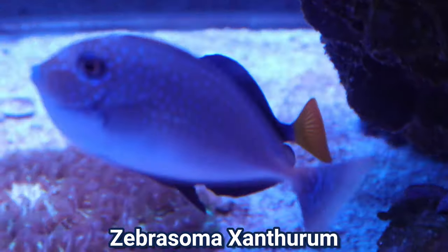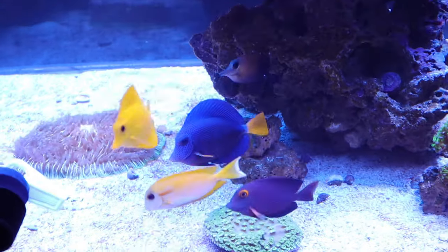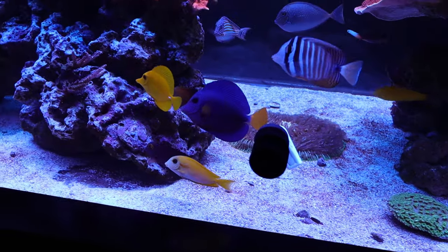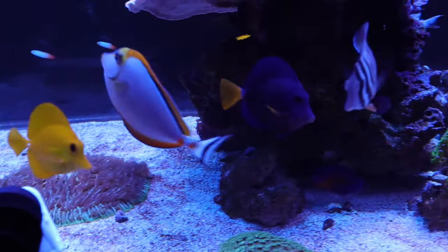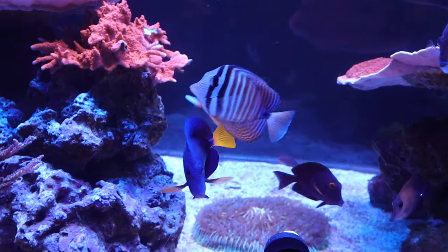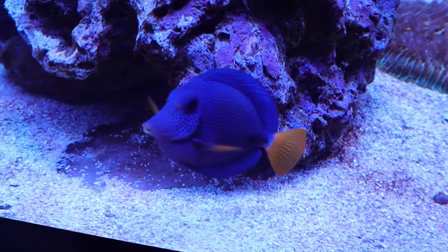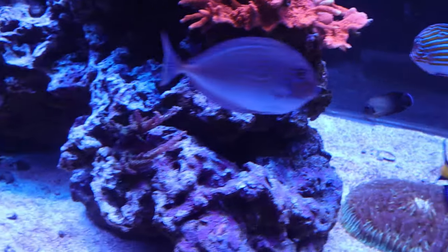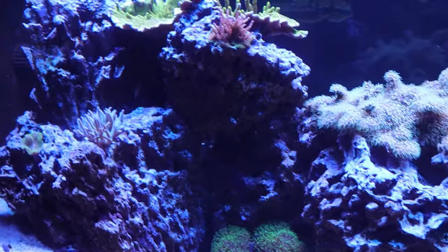The scientific name for the purple tang is Zebrasoma xanthrum. This is one of the fish that was part of the pinnacle of fish that I wanted to keep some day. The price on these fish was quite high back in the day. One reason is the coloration — it has a purple body with black spots and linear lines all over it with a bright yellow tail. It was originally known to only come from the Red Sea, but it is also known to be in the Arabian Sea, the Gulf of Aden, and some of the waters off of Sri Lanka, which has helped bring the price down a bit.